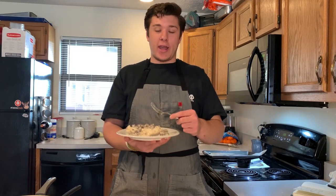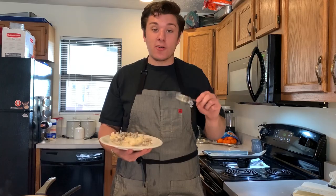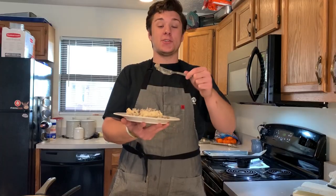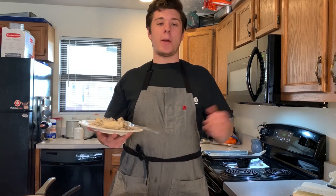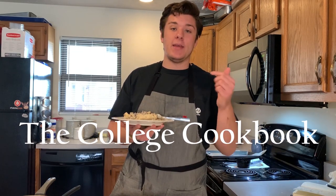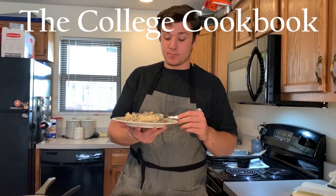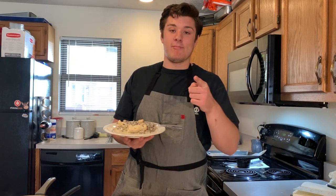This is just like the biscuits and gravy your gamgam, grandma, grandpa, mom, dad, or someone made for you when you were a kid. You haven't had them since — now you can. Make sure you like and leave a comment of what I should make next. People made the chicken fried rice and it made me so happy to see that. Send me a picture, I'll retweet and shout you out. Like, comment, subscribe — see you next time.